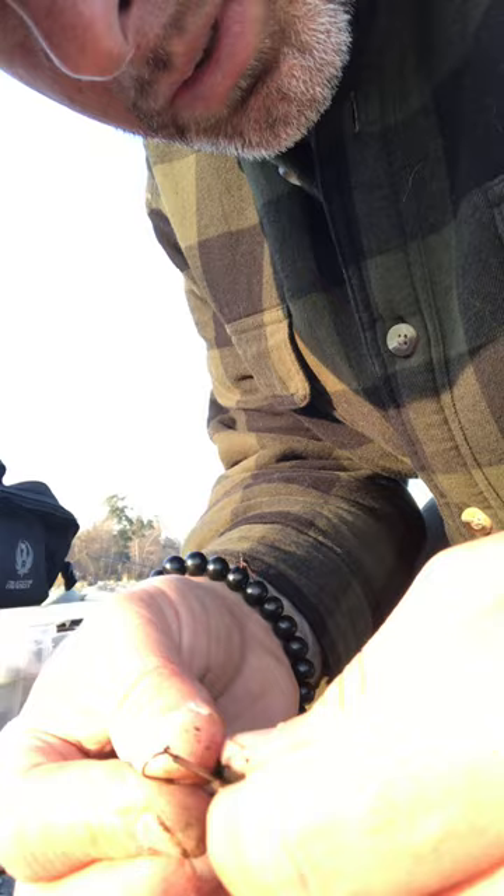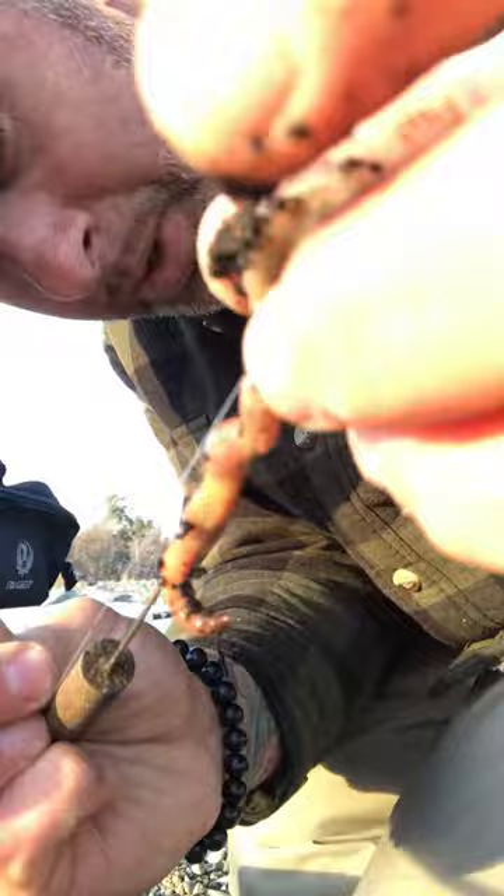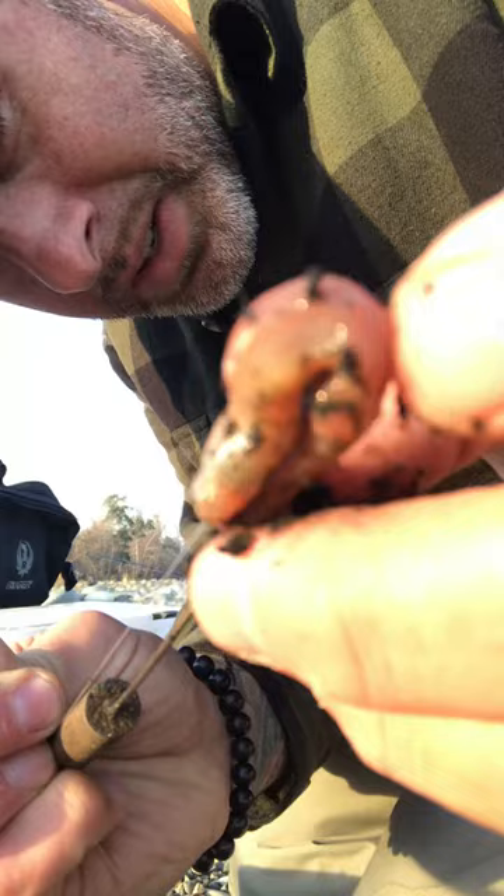Take the tip of your hook, stick it inside the end of the worm threader — it has a hole in it. This part's important: you want to keep tension on the line, no slack, because if you get slack the tip will come out of the worm threader. Holding it tight, just push it up and slide it up and over the bend onto your line.